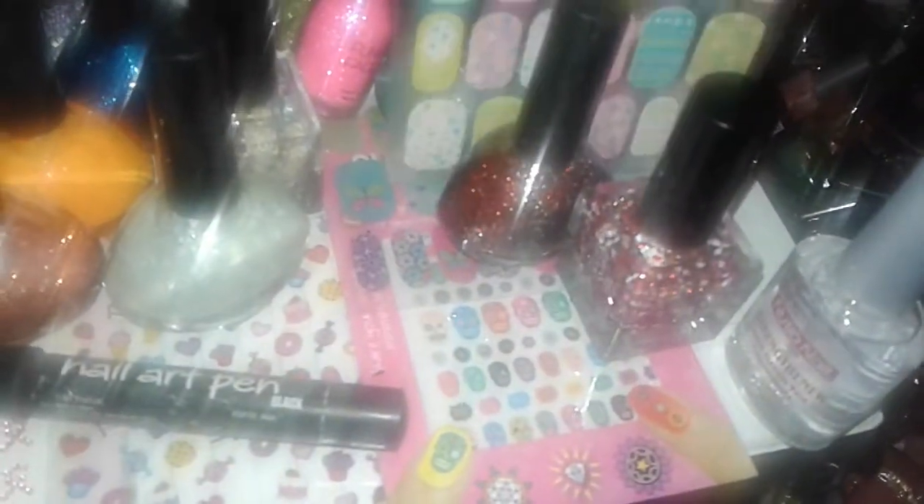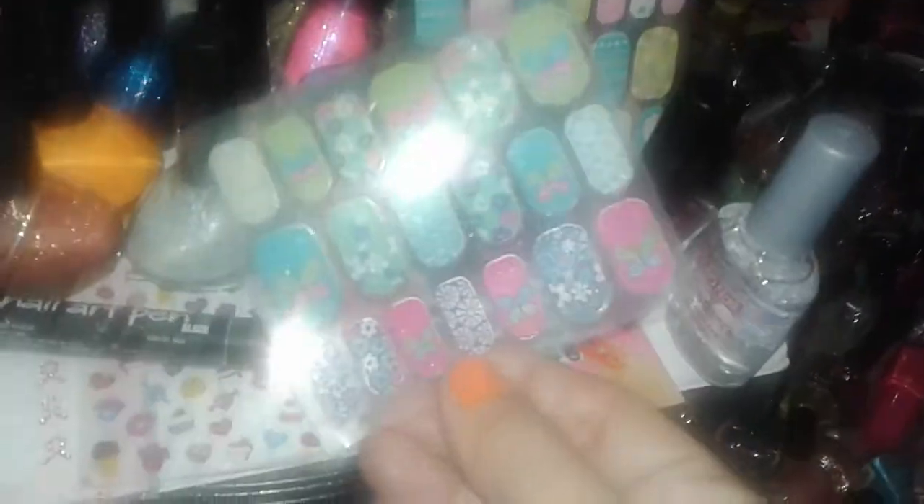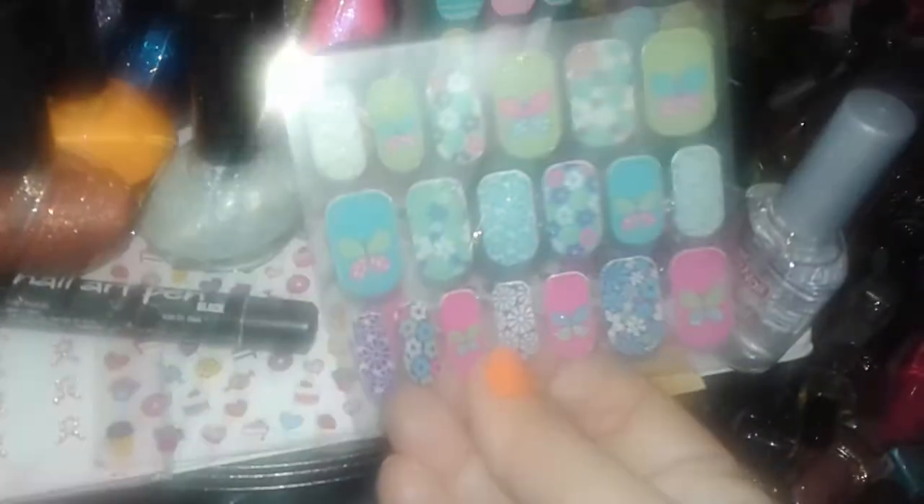I took the nail strips out of the package so you can see them. These are Easter bunny egg strips — they have little pastel prints and everything, really cute. They also sell those at Walmart and Dollar Tree. And then this one has butterflies and flowers on it. Sorry if it looks a little blurry — I might need to clean my camera.